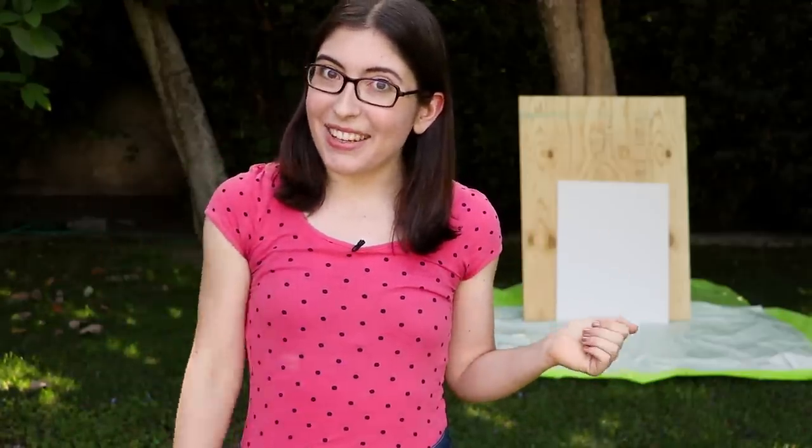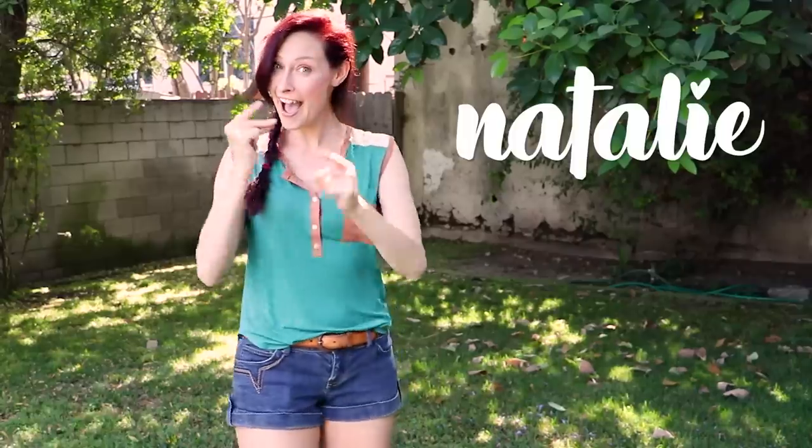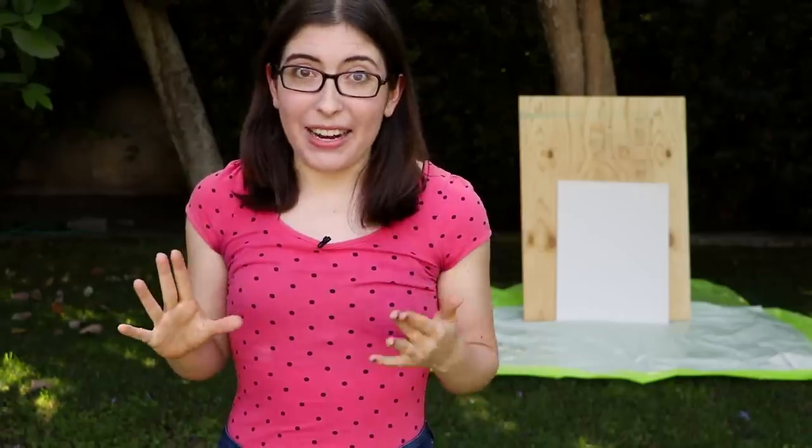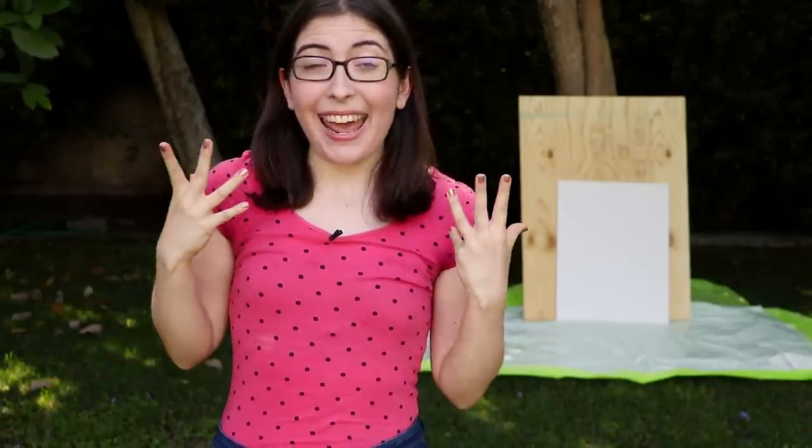Hi everyone, I'm Karen Cabot. Welcome back to HGTV Handmade. Today I am here with my friends Tara and Natalie, and we're going to be doing a super fun summertime painting experiment.